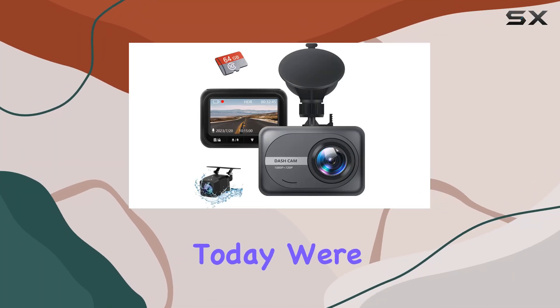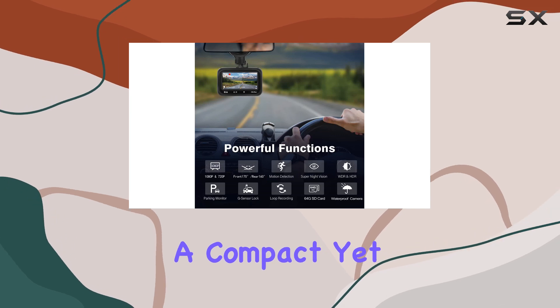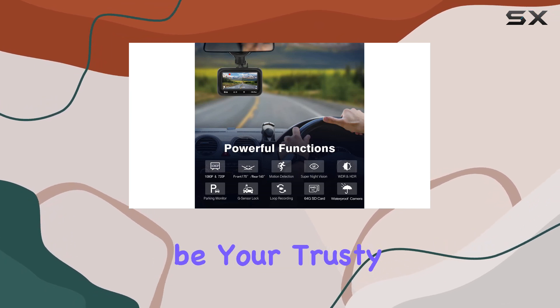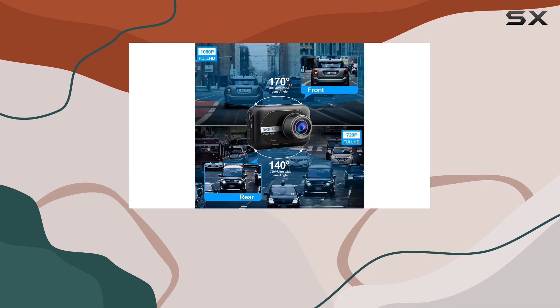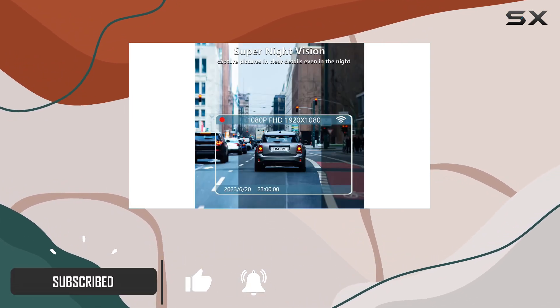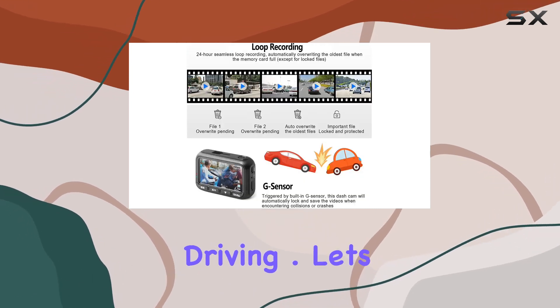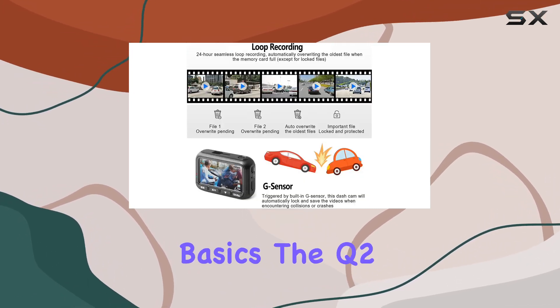Hey there folks, today we're diving into the Leaf Fan Q2 dash cam — a compact yet powerful gadget designed to be your trusty sidekick on the road. With its sleek design and impressive features, this dash cam offers a comprehensive solution for recording your journeys and providing peace of mind while driving. Let's start with the basics.